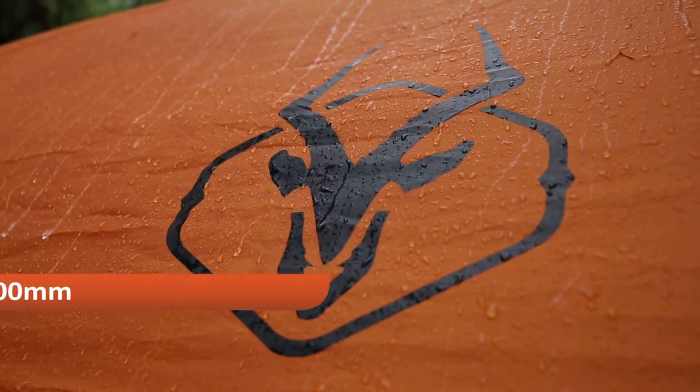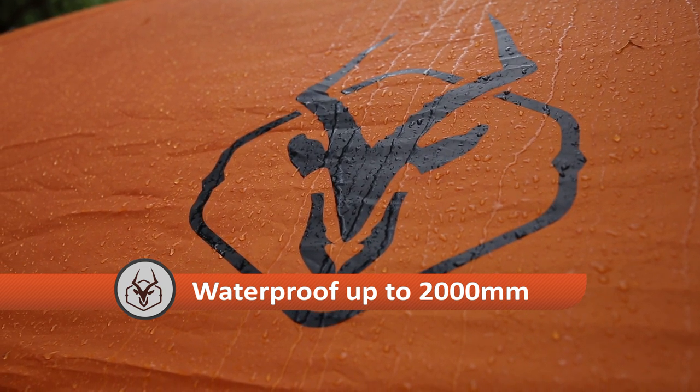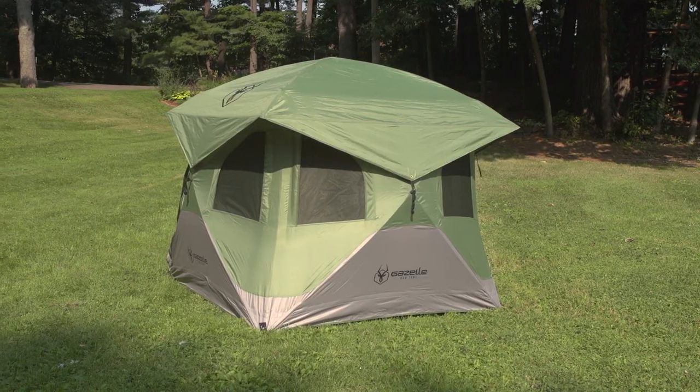The shell is constructed with a coated 210 Denier Oxford Weave Polyester — a durable weave that is waterproof up to 2,000 mm on a hydrostatic head test. The material coating provides greater resistance to UV, with a UV 50 plus rating.